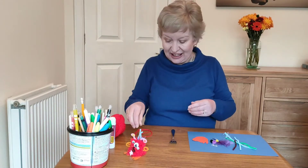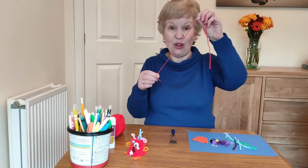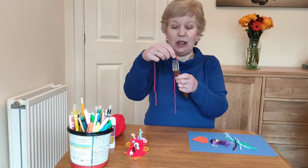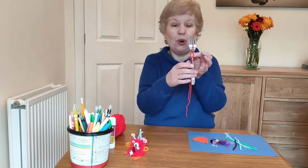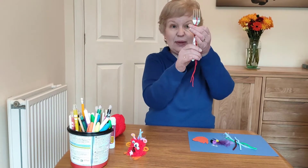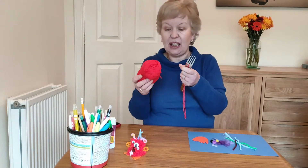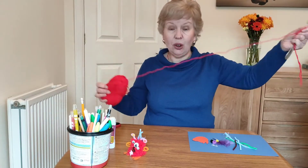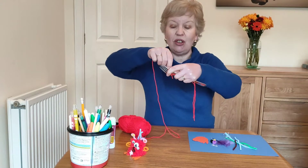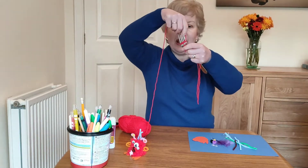There are lots of ways to make pom-poms — this is a nice quick way. First of all, cut yourself a length of wool and put it between the middle prongs of your fork and let it hang down. Then take your wool and all you're going to do is wind it round and round the fork.